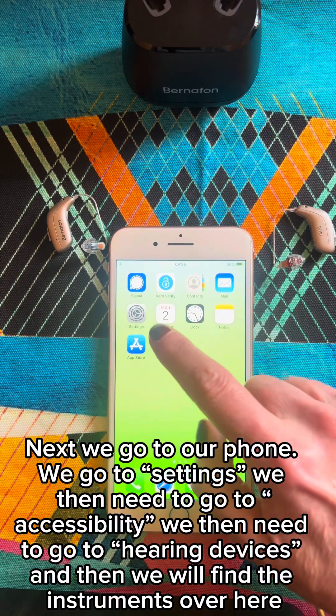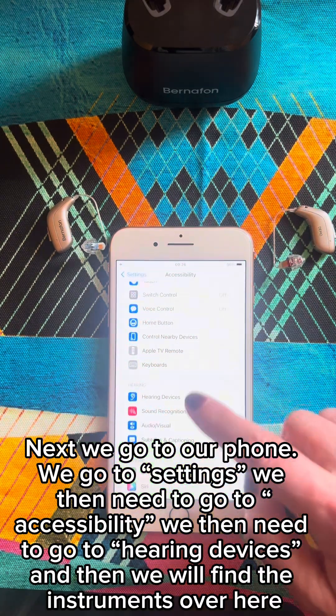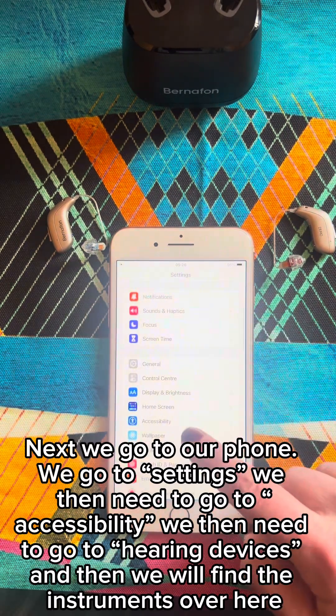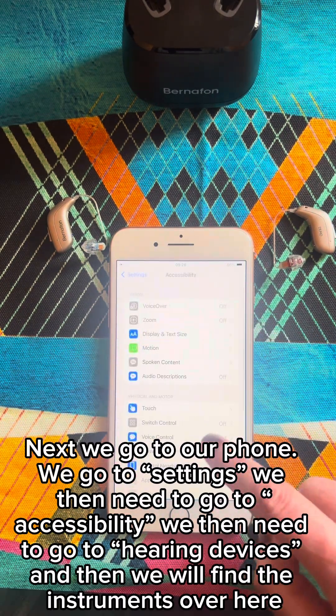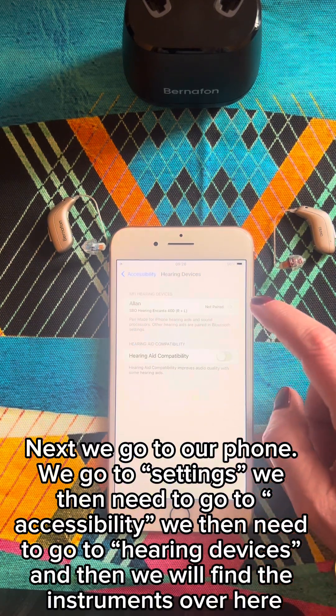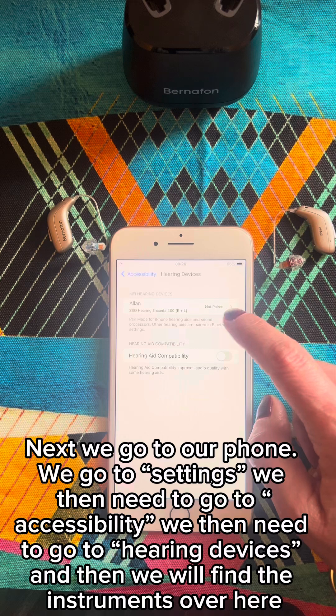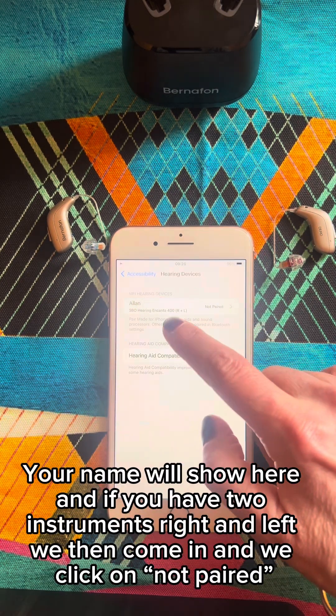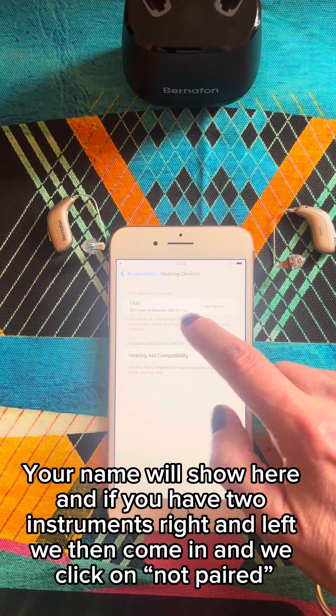Next, we go to our phone. We go to Settings, then we need to go to Accessibility, then Hearing Devices. And then we will find the instruments over here — your name will show here.